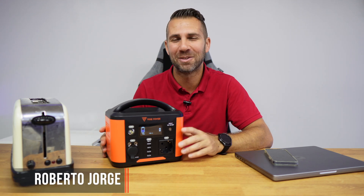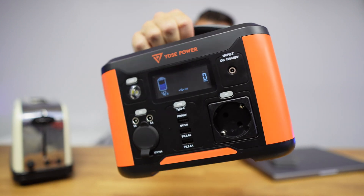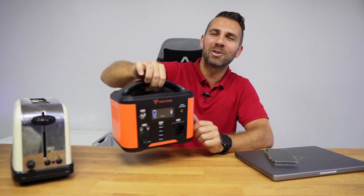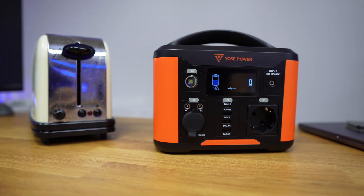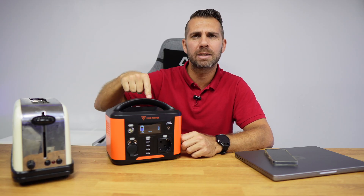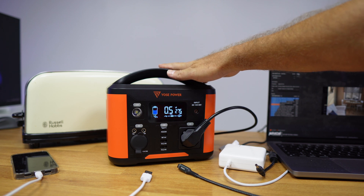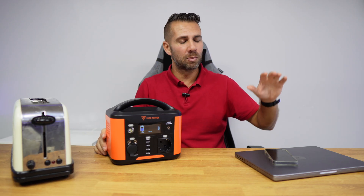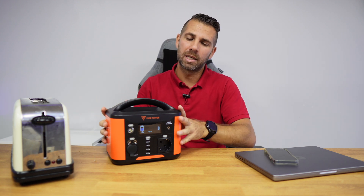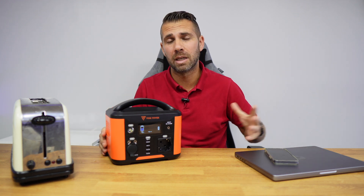Welcome back to another video, hope you are okay on that side of the screen. Today with the UsePower mini battery, which looks really really awesome, and besides looking awesome it did not let me down, because we have a toaster right over here with 800 watts of power, and although it has a maximum output of 300 watts it does work. Besides the toaster we also have a laptop and a mobile phone.